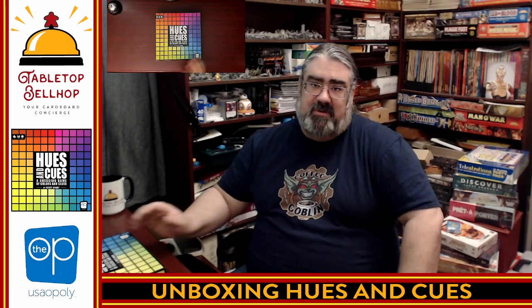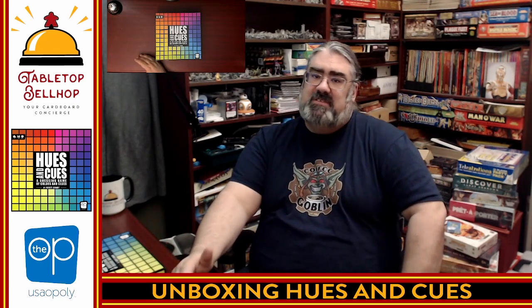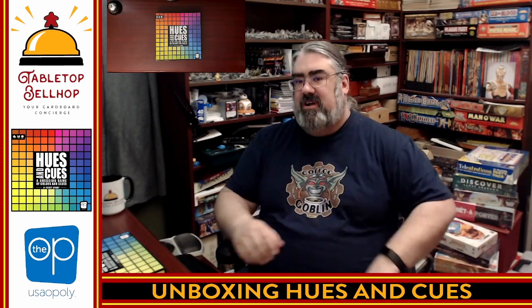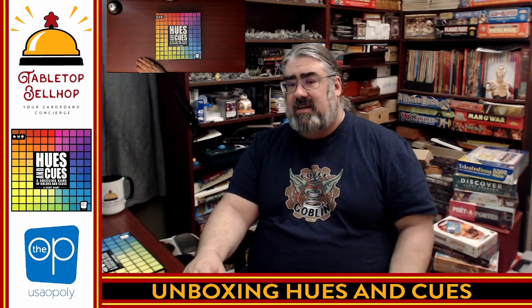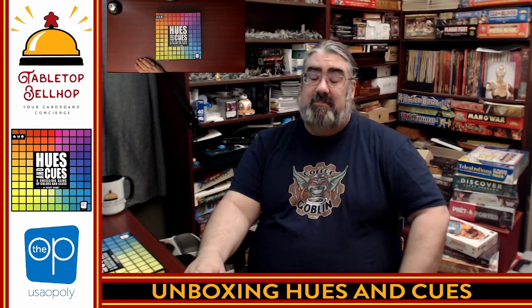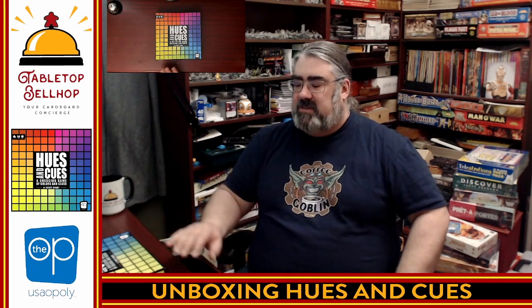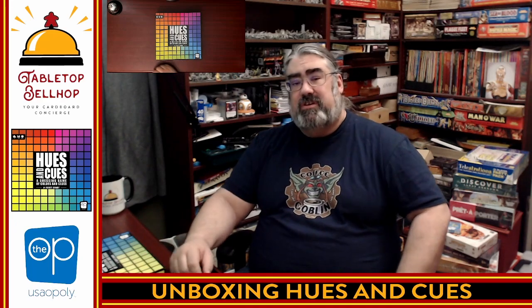Again, I am the Tabletop Bellhop. You can find me all over the internet at TabletopBellhop, one word. You can visit our website, TabletopBellhop.com, and check out our Patreon at Patreon.com/TabletopBellhop to get cool bonus content like access to our private Discord server and bonus audio from our podcast, the Tabletop Bellhop Gaming Podcast, where we answer your gaming questions. That's it for today. Thank you for joining me for this pretty simple unboxing of Hues & Cues from The Op. Good day and game on.